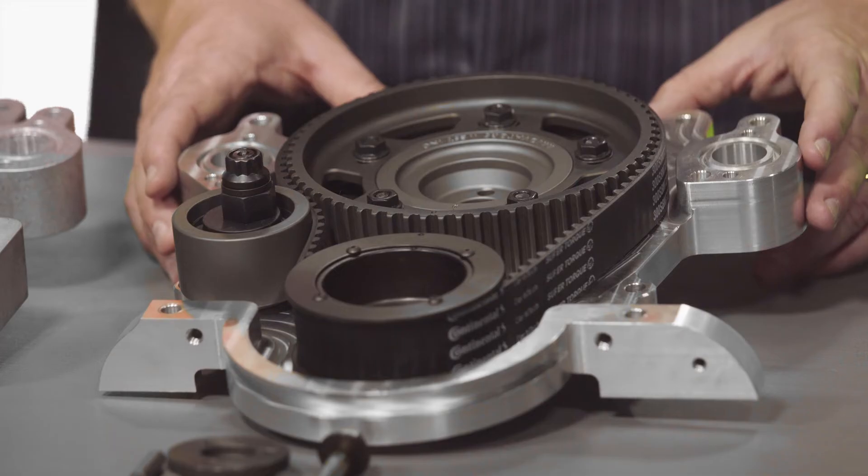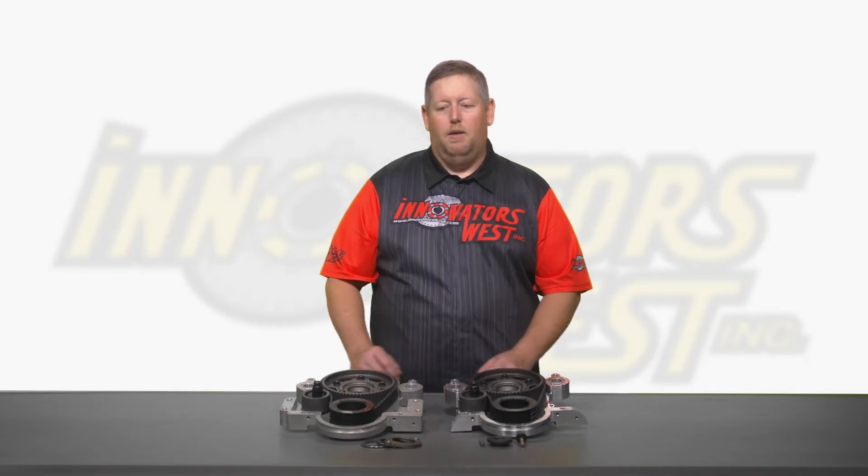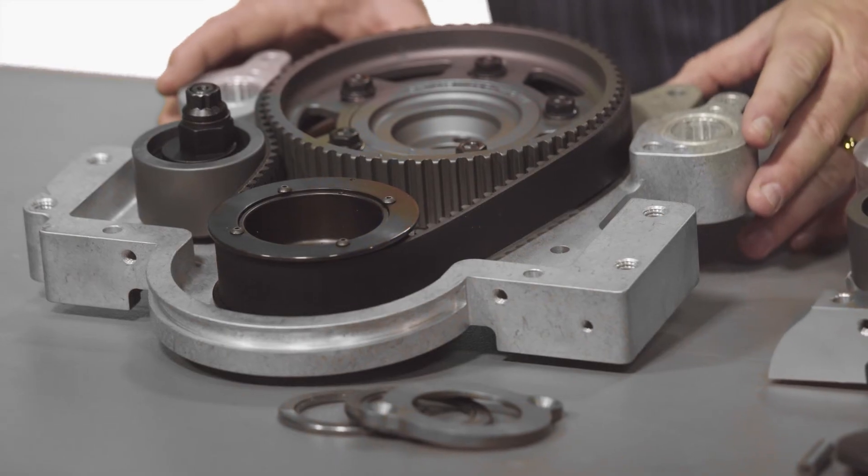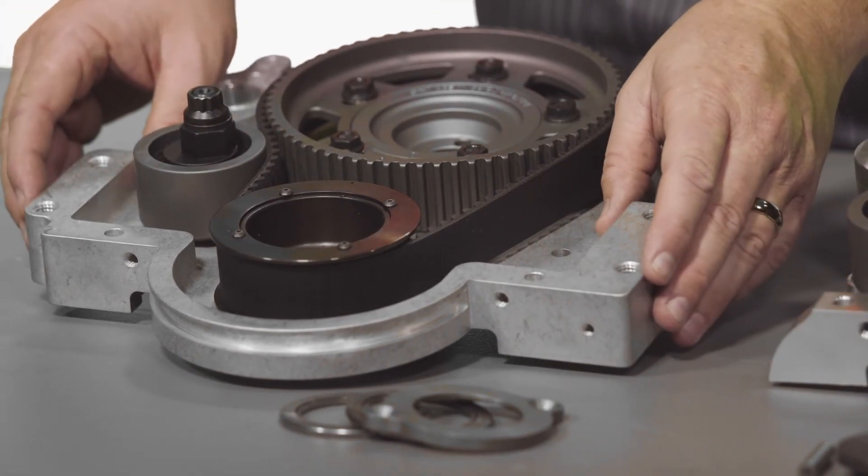The number 5400 Big Block Ford belt drive timing system incorporates our standard timing chain cover. The number 5401 Big Block Ford timing system has the optional Big Block Chevy style mounting ears incorporated directly into the cover.